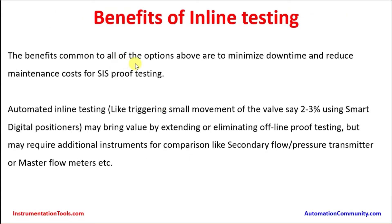The benefits common to all options are to minimize downtime and reduce maintenance costs for SIS proof testing. Automated inline testing, like triggering a small movement of the valve — say 2 to 3 percent — using smart digital positioners may bring value by extending or eliminating offline proof testing, but may require additional instruments for comparison such as a secondary flow transmitter, pressure transmitter, or mass flow meter. By putting smart digital positioners in the valves, it is possible to move the valves a little bit to ensure they are working properly per process requirement.